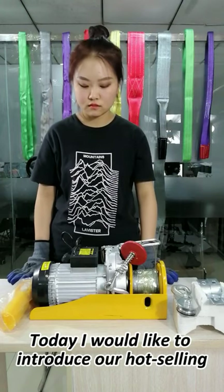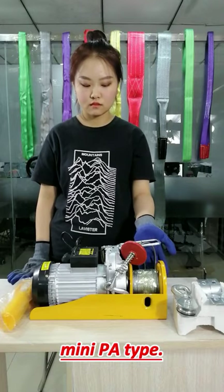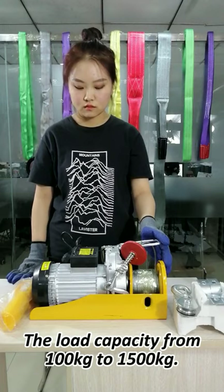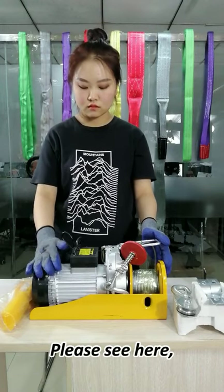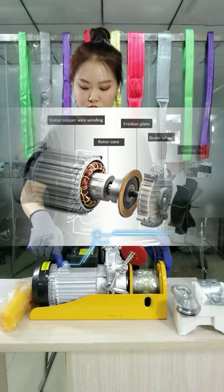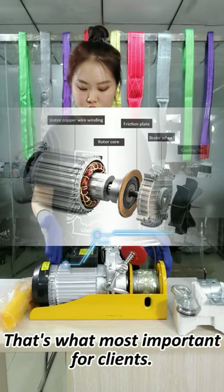I would like to introduce our hot-selling mini PA cap. The load capacity ranges from 100 kT to 1500 kT. Please see here — it's a pure 100% covered motor. That's what is most important for the client.